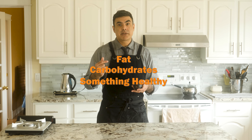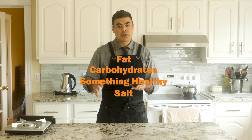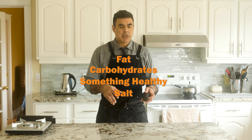The key to a great hangover food is fat, carbohydrates, something healthy, and salt. You need the salt to get the electrolytes back in your body. You need the fat to soak up all the alcohol. You need the carbohydrates to fill you up. And you need the healthy stuff in there just to kind of perk yourself back up. Okay, first things first, we need to chop up our veggies.